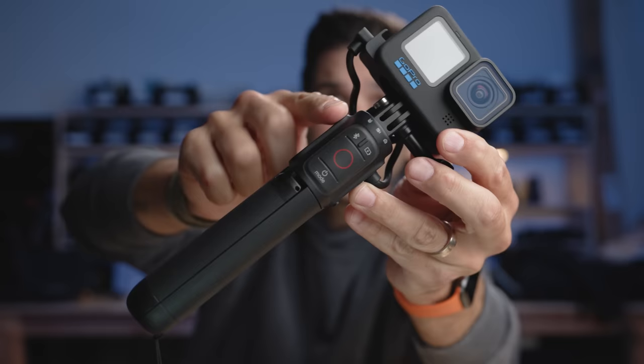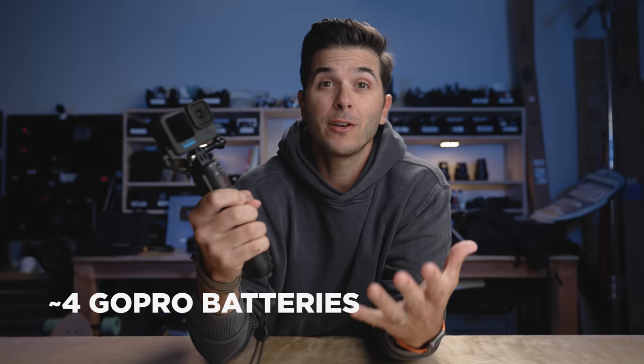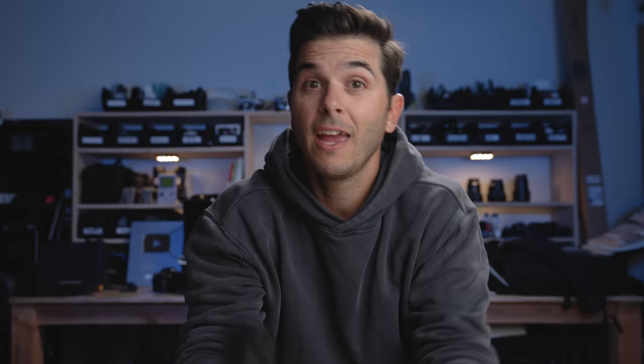First up, what is the GoPro Volta battery grip? It's a grip with a battery in it — a 4,900 milliamp battery. The normal GoPro battery is 1,720 milliamps. So 4,900 divided by 1,720 equals 2.85. In the GoPro Volta, there is 2.85 GoPro batteries plus the GoPro battery you already have in the camera. So walking around with this unit, you have almost four GoPro batteries full of power. That's plenty for a full day out adventuring.